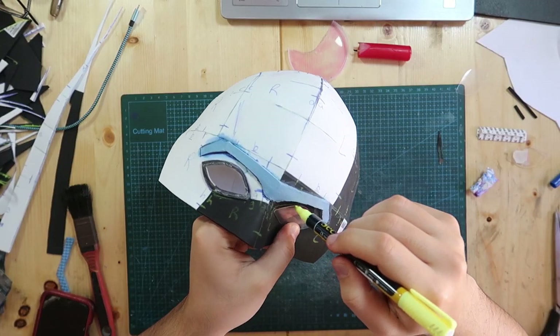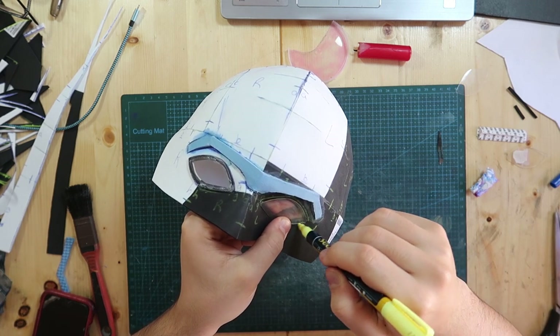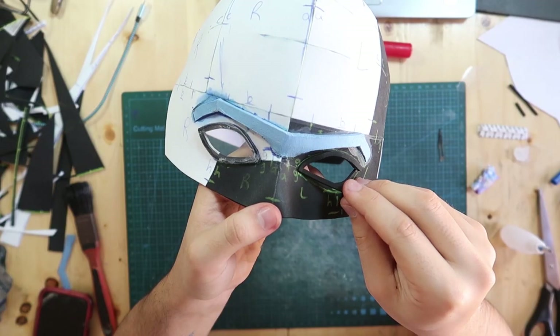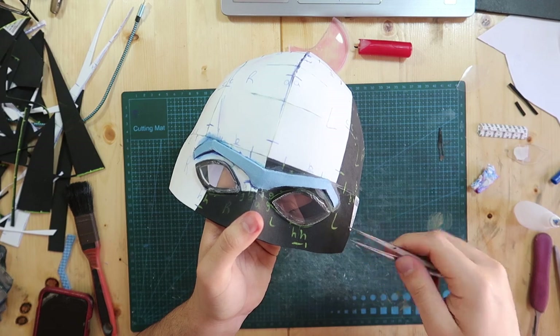I don't have red plastic so I cut out the shape from a Pringles lid. It's slightly bigger than the eye holes so I could stick it to the foam. I marked the outline and glued a strip of foam all the way around the eye hole, and on top of that I super-glued the plastic.